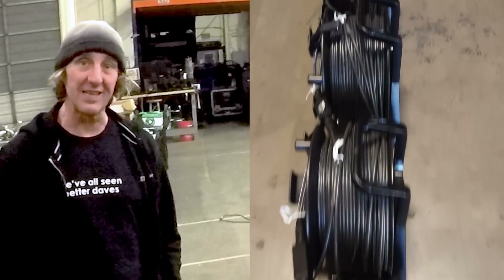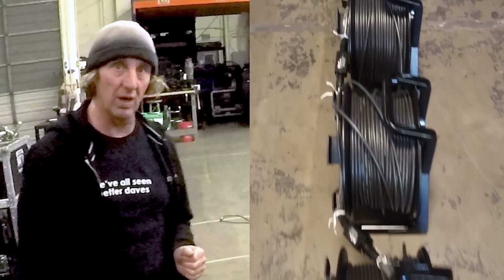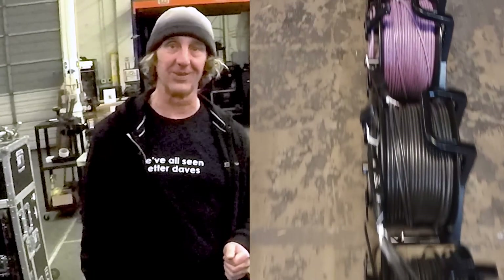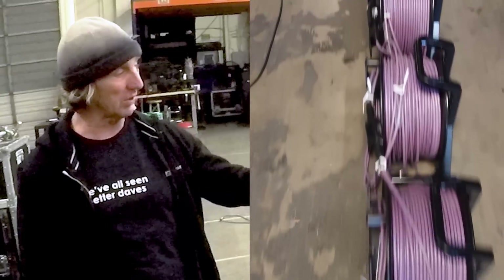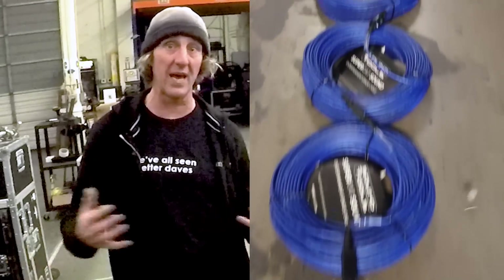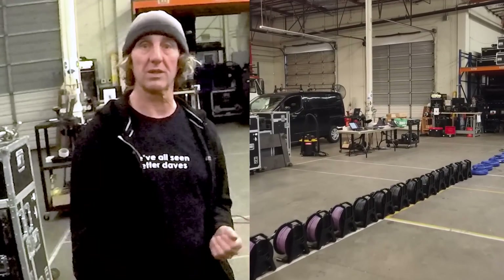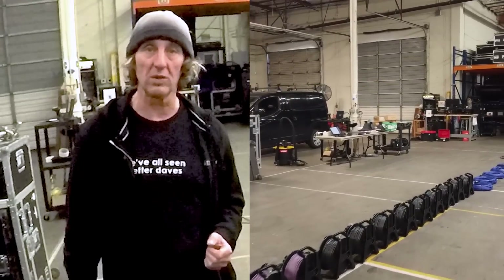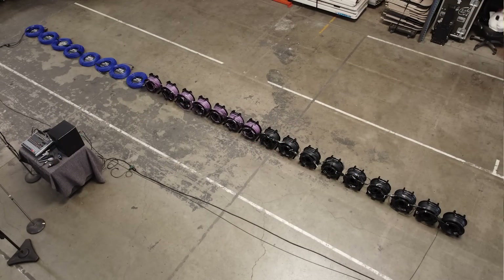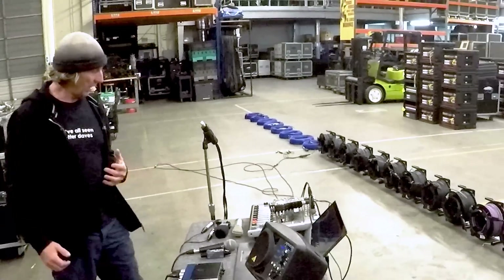I'm Dave Ratt and today I'm going to see how far we can run analog signal down Sound Tools SuperCat and SuperCat sound cable. This is Cat5e cable. We're going to run analog down the twisted pairs and let's see what happens when we start to go some really long lengths. Typically for a show we're running a hundred meters plus some stage snakes, but what if we start to exceed that and get to some really long cable runs?